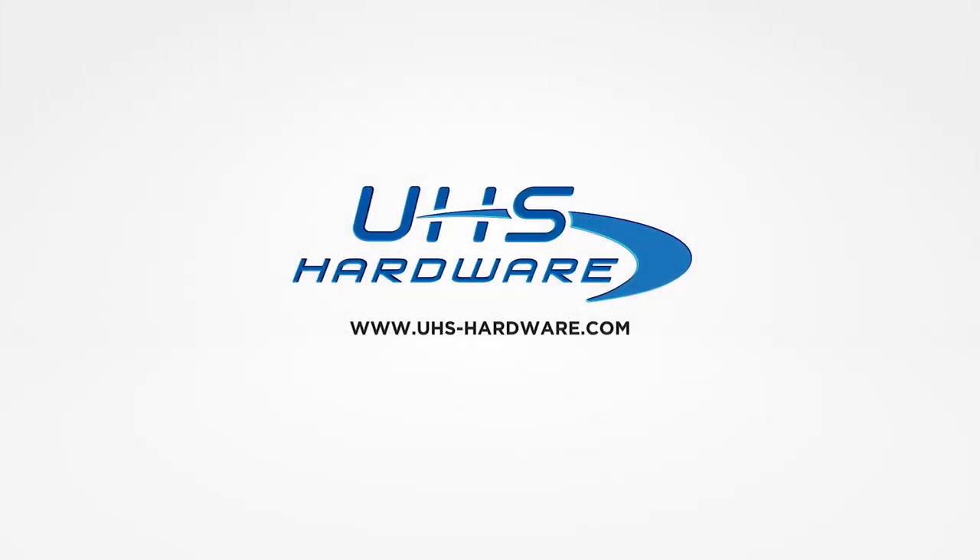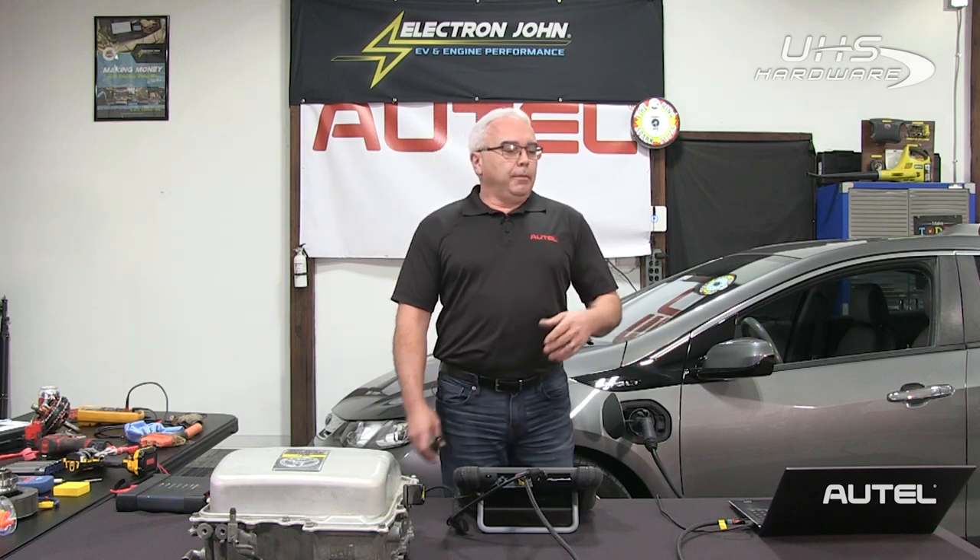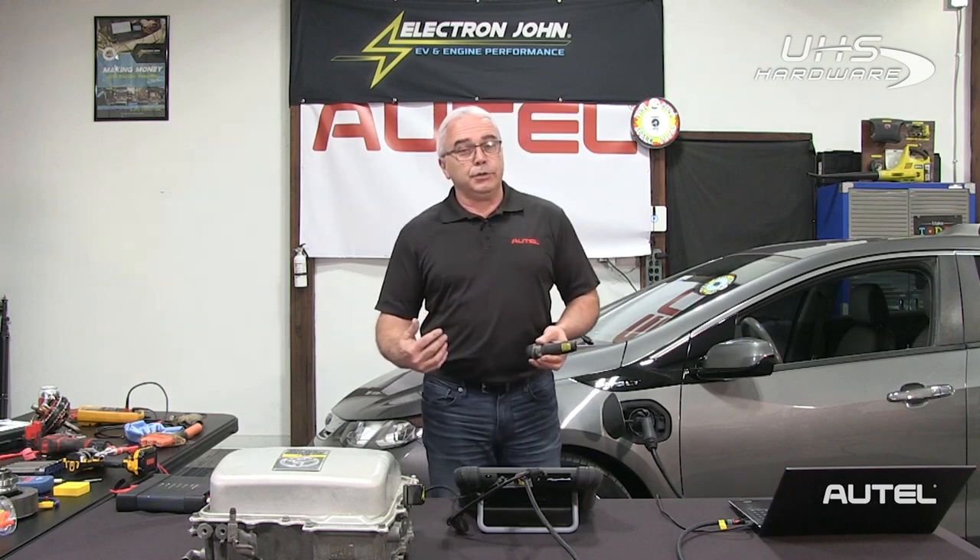Hi, I'm John Furrow from Autel. Welcome to the second part of our three-part series on making hybrid and electric vehicle repairs easy. Those of you that attended last month's webinar know that we covered battery management systems. In tonight's webinar we'll do a quick refresher on parts of the BMS, but we're going to concentrate more on inverters and converters and also motor generators and how they work. If we understand how they work, it's going to make it very easy for us to diagnose and repair the vehicles.